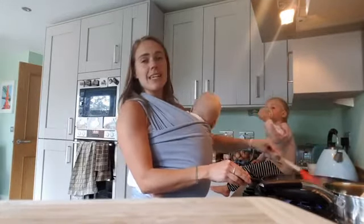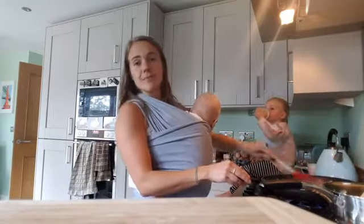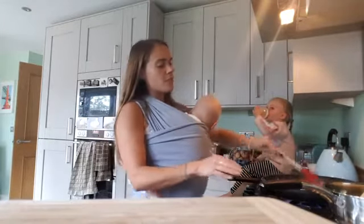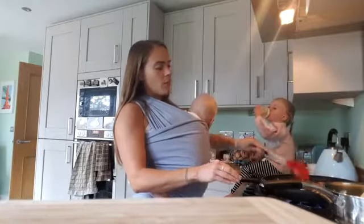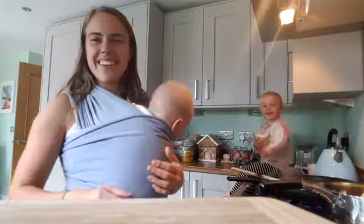Yes, I will put the recipe on. Add your salt and pepper — it's basically easy, simple things to do, and it's lush. Your kids will enjoy it, and when you cut your onions and mushrooms smaller, they haven't got a clue they're in there. Are you gonna say bye, Ella? Bye! I'll pop the ingredients on, guys — take care, bye!